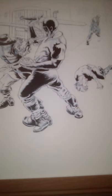Here's the finished image. Until next time, keep on reading comics, making comics, and buying comics.